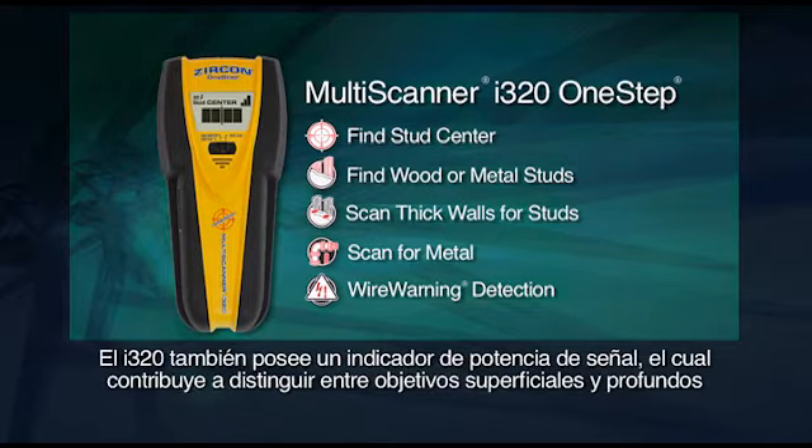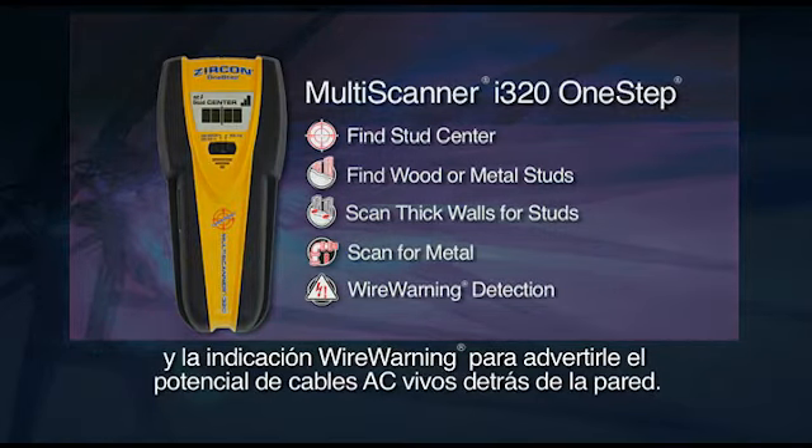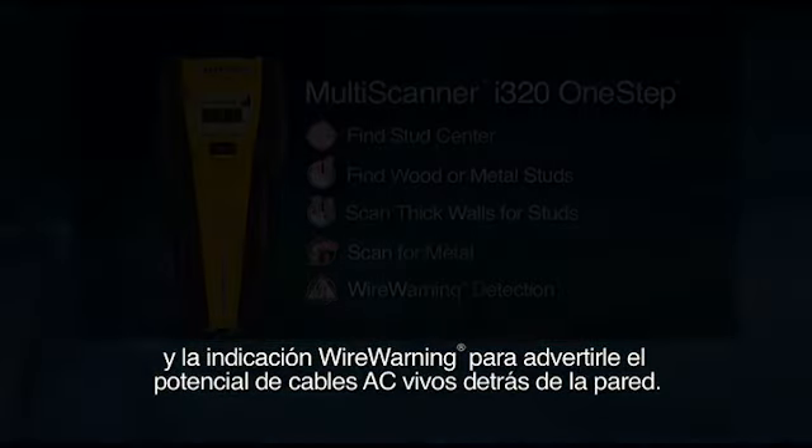The i320 features a signal strength indicator which helps distinguish between shallow and deep targets, and a wire warning indication to warn you of potential live AC wires behind the wall.